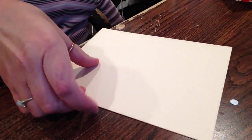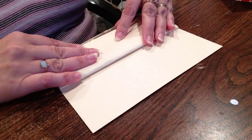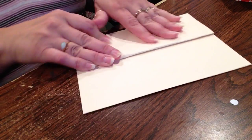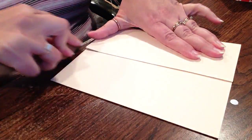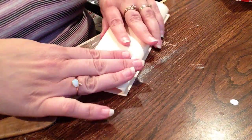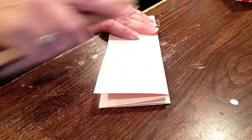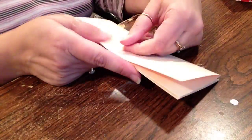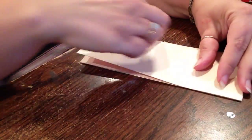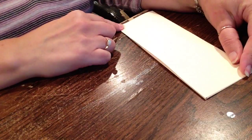So then what you do is you take your album and you accordion fold it. Since it was a file folder, there's already a crease in the folder. So you just accordion fold it, and then this is like a 3 by 8 now.